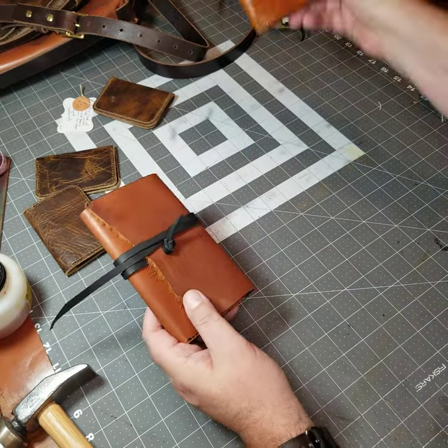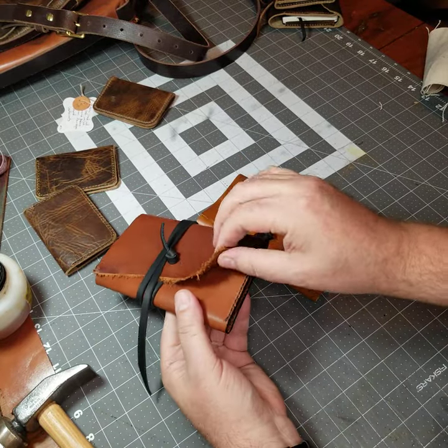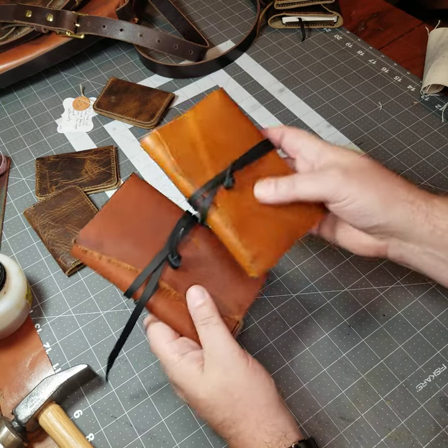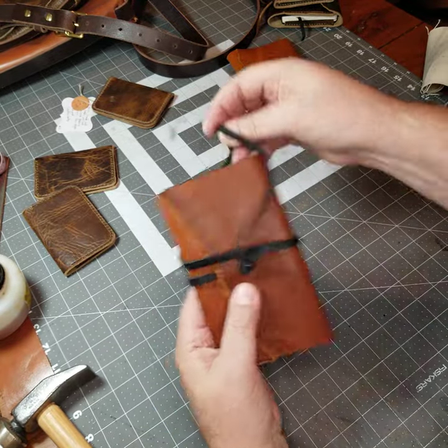Similar to the last one with that gorgeous leather, but this is made out of that Q-10 bridle, so it's a little stiffer and thinner, but it's still a nice leather. I made this one just a little narrower, so it fits the notebook a little tighter.